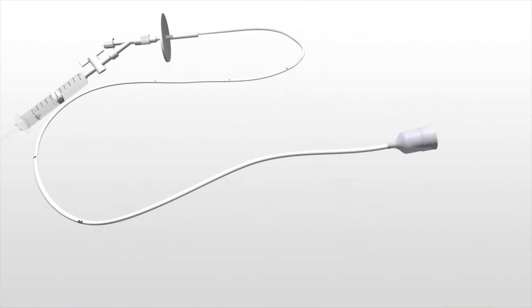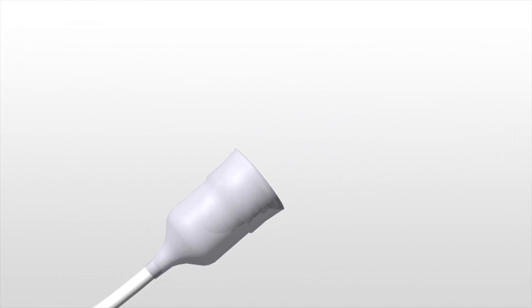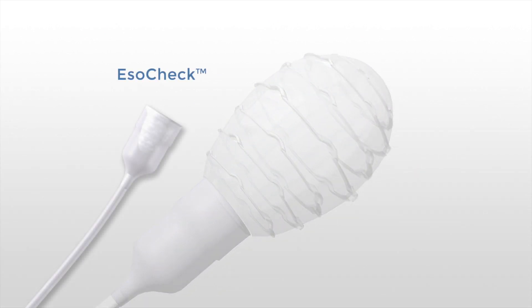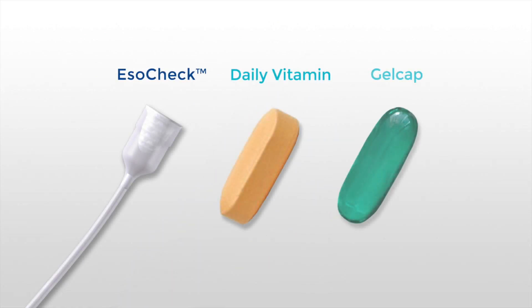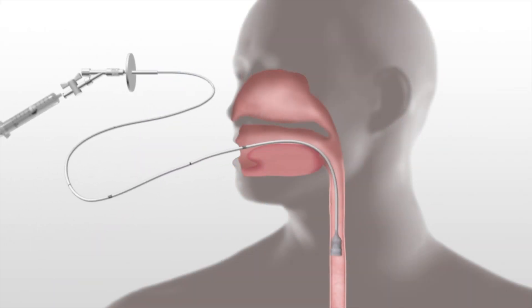EsoCheck allows patients to undergo a non-invasive, five-minute, office-based procedure to collect cells from the esophagus for analysis. Similar in size to a typical daily vitamin tablet or gel cap, EsoCheck is easily swallowed by patients.